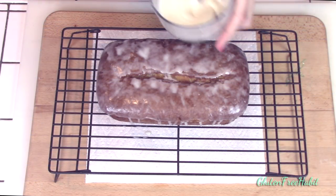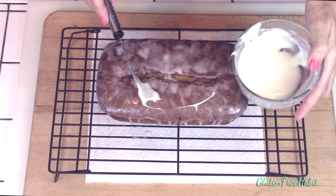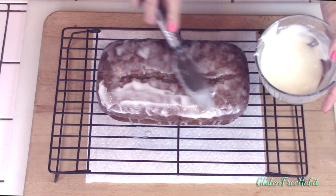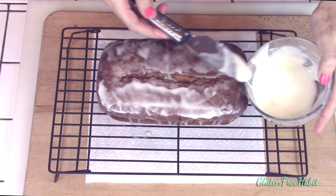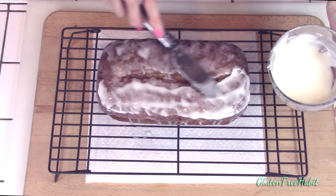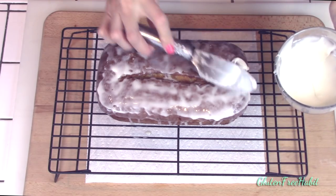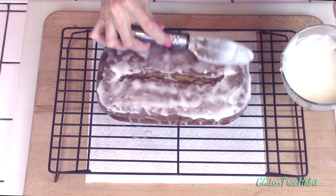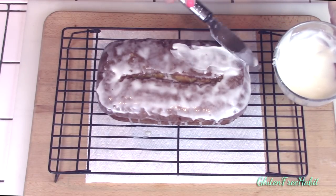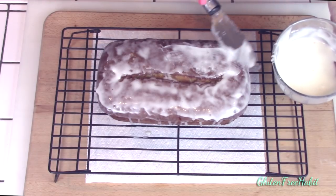Here's the pound cake after I've removed it, and I've added the first layer of glaze. You can stop right here and the cake will be delicious, but my family likes a second layer of glaze, so I'm going to add that now. I'm glazing my cake while it's still on the cooling rack, and I have a paper towel underneath to catch any drips. I like it when the glaze drizzles down the side of the cake, so I make sure to add some extra glaze right near the edge so that it will.